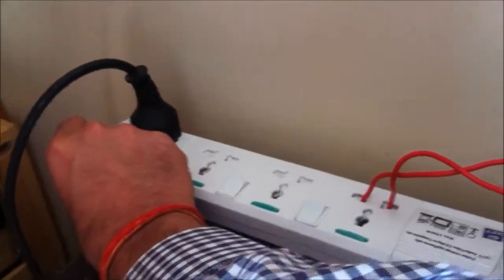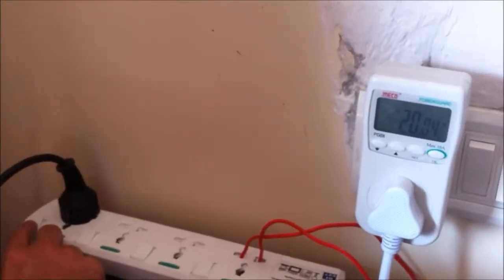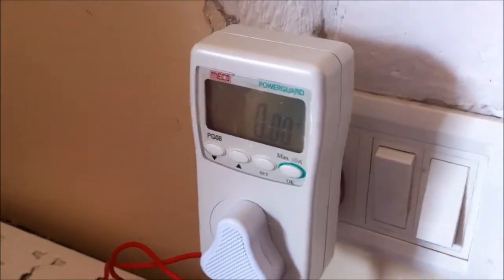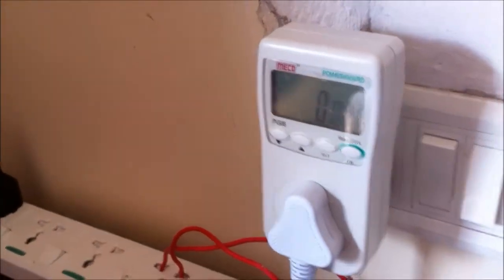So what I'm going to do is turn off this light and turn off the grid tie connection, and you'll see that the reading goes to zero. So essentially no power is being exported right now.